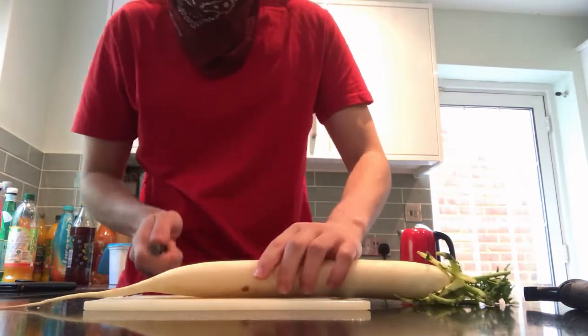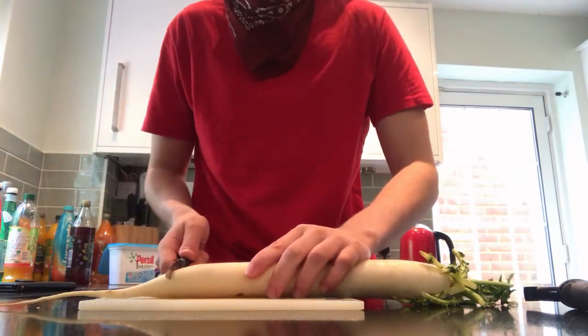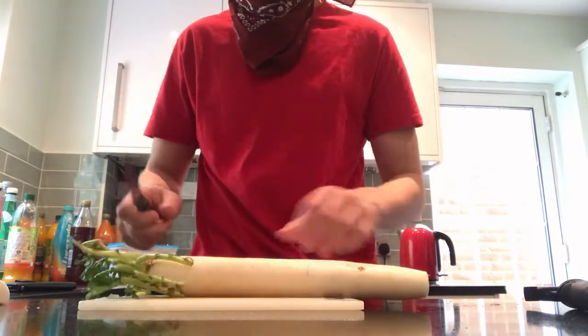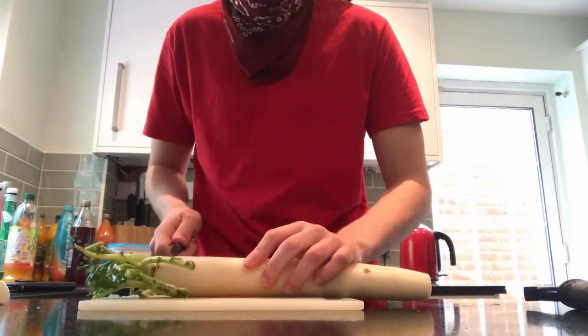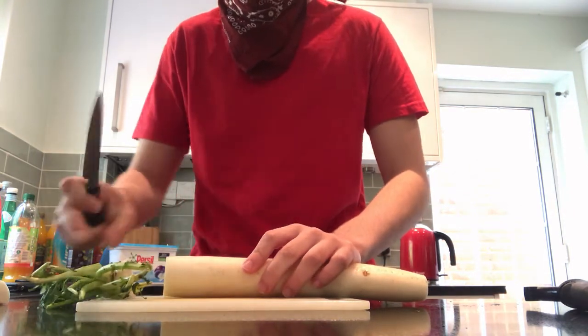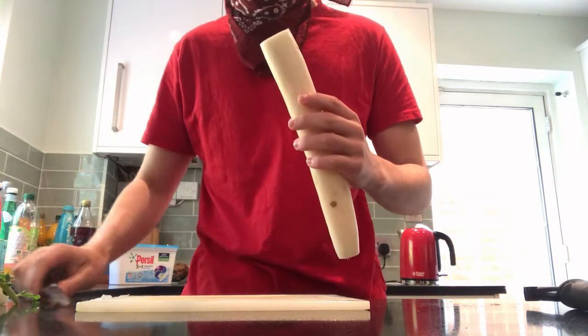Now to start off with, we have to find out what's actually in Miku's drink, and I did this by checking the video that goes with the song. Surprisingly, there's a lot of fruits in this vegetable juice. I do have to say that due to Covid, I wasn't able to get all of the ingredients — they're just simply not available where I live.